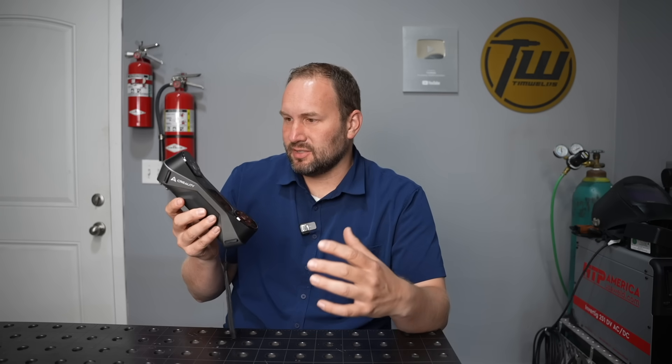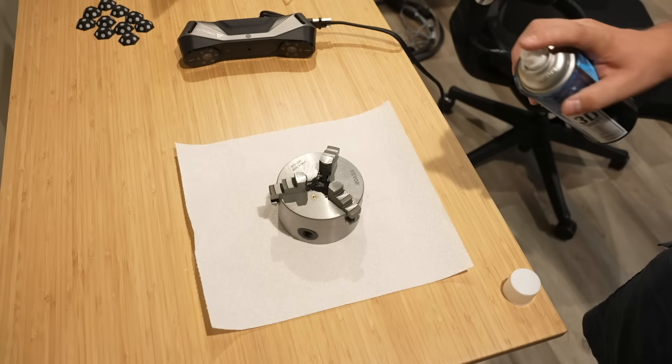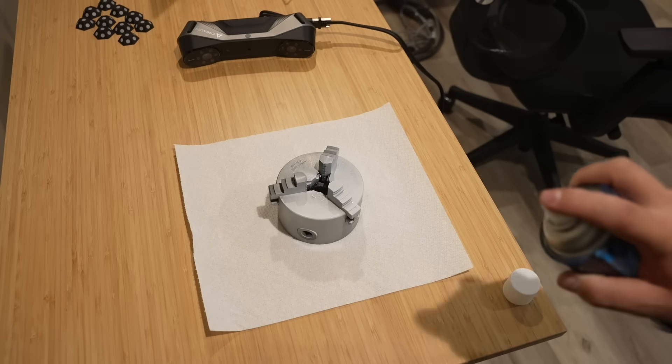The reason you buy the Raptor is for that blue light laser scanning and the promise of a higher level of detail and accuracy, so let's test it out on several different examples. I used some scanning spray on some of the metallic models — others I didn't spray and they seemed to work okay — but I wanted to prep this one pretty well.